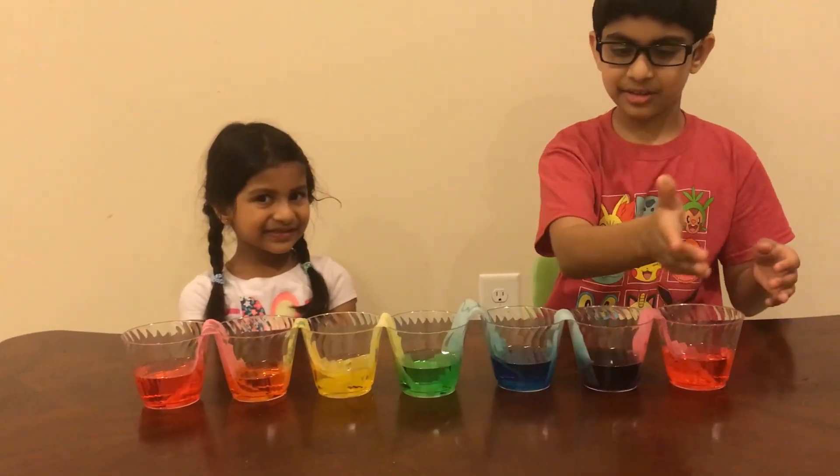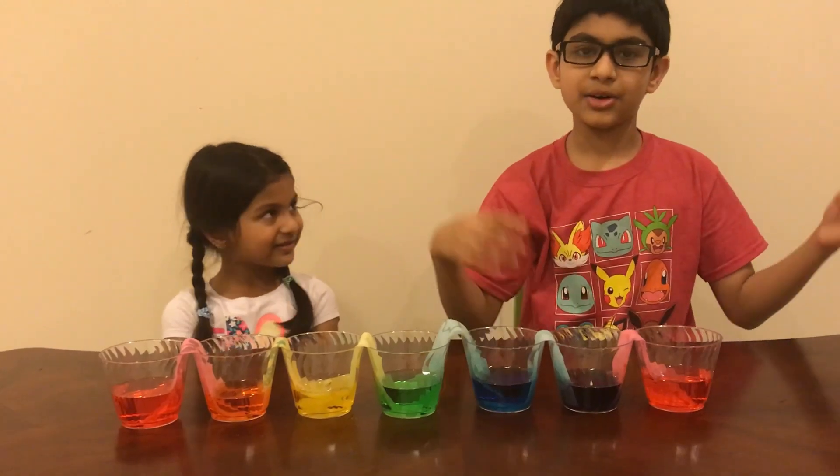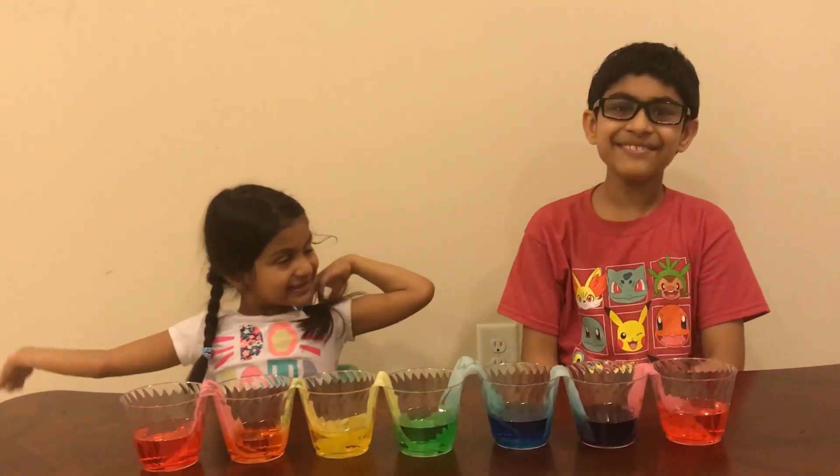And here is the final look of the walking water: red, orange, yellow, green, blue, purple — we made the whole rainbow! We made the rainbow! Please subscribe, like, and share, and give this video a big thumbs up. Bye!